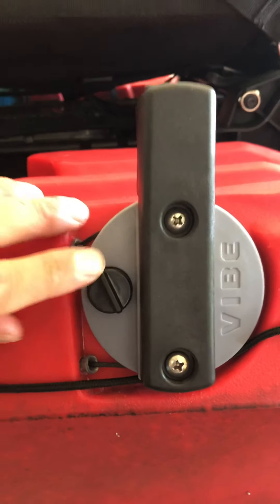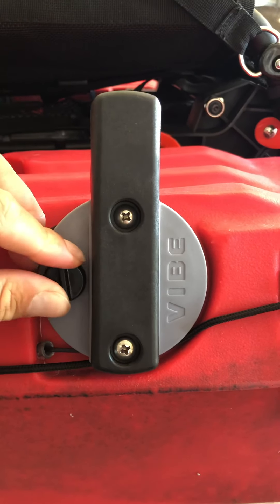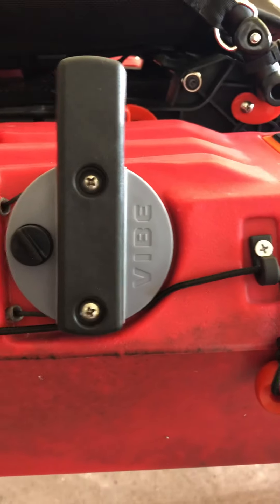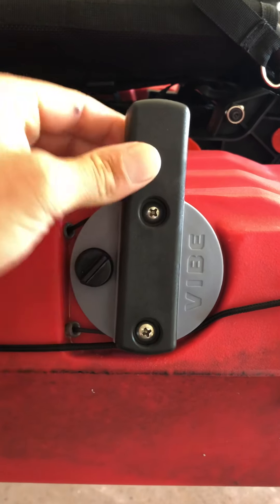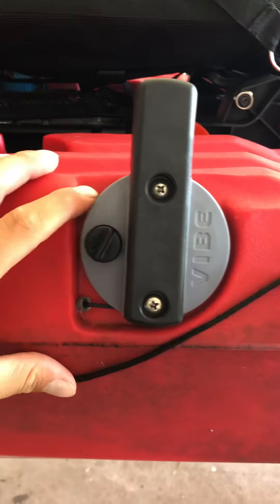There's a rubber grommet that goes on the back of this — it's like a tensioner. You tighten it up if you're in a river situation or in a stiff wind. If it's too loose, the wind or current will cause your rudder to move back and forth pretty easily. If you tighten it up a little bit, it keeps it stiff so it doesn't move on its own.